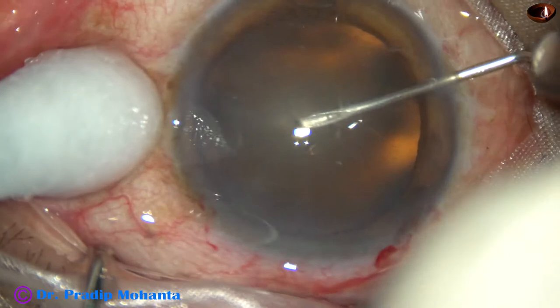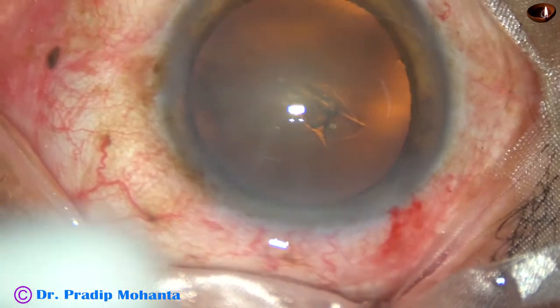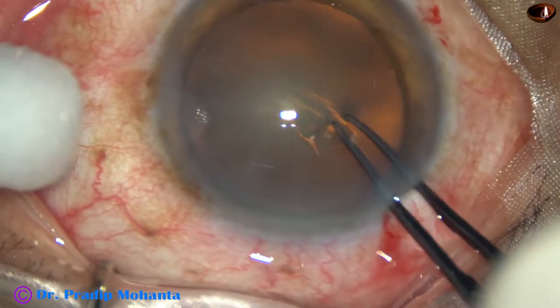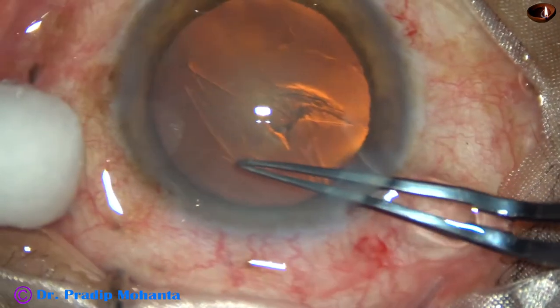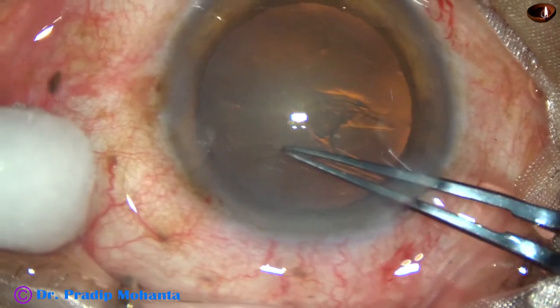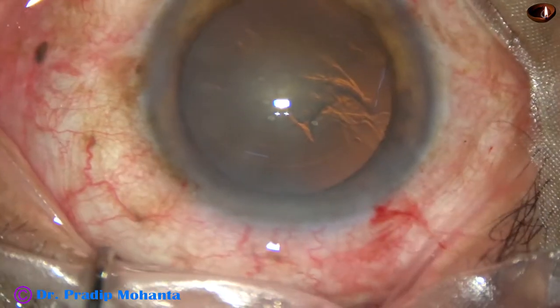After making the incisions and filling the anterior chamber with viscoelastic substance, capsulorhexis is being done now. A capsular tag has been raised by a needle, and now with the help of utrata forceps an adequate-sized, fairly round continuous curvilinear capsulorhexis has been performed.